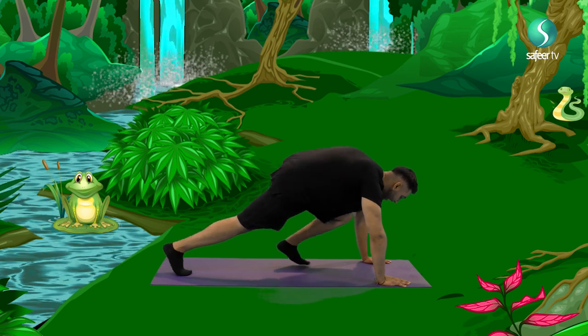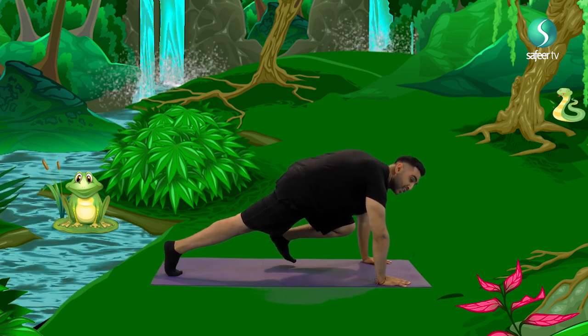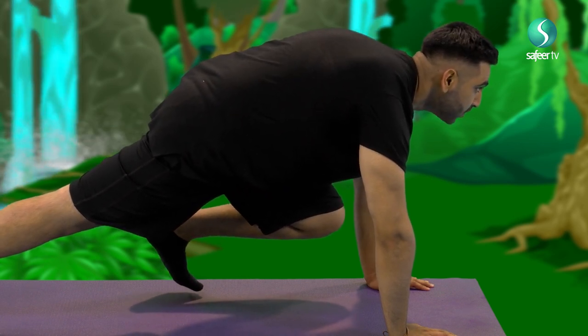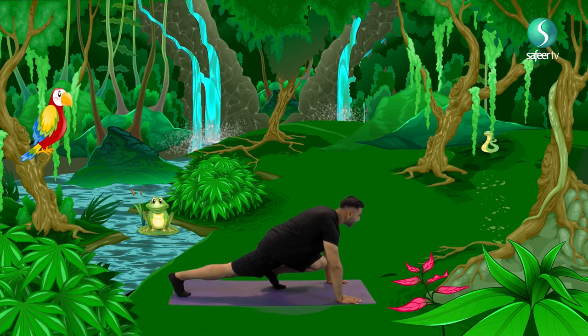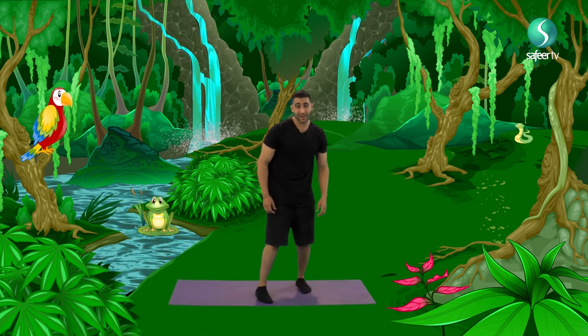Let's do the same thing with our other leg. On our tiptoes, lift it up. And I want you to make your cheetah noise. Alright, breathe in. And breathe out. Breathe in one more time. And breathe out. I would love to be able to run as fast as a cheetah.